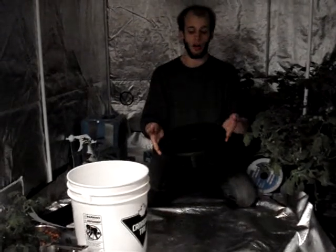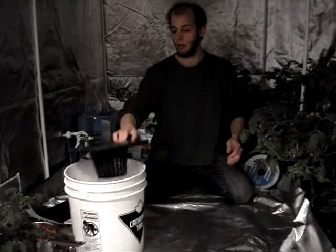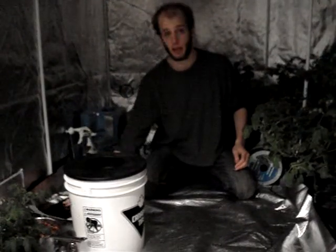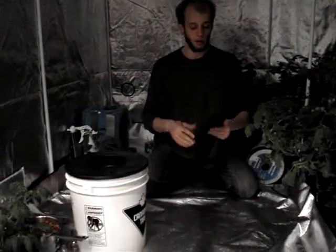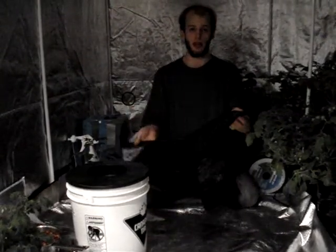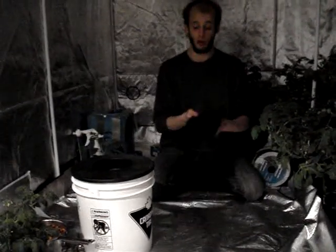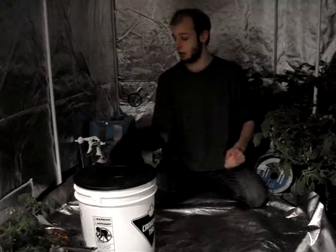The mesh pot lid is about $6, give or take. You can get them online as well if you don't have a local hydroponics store. It fits snugly on top of the bucket. Next is this contractor garbage bag — a very thick garbage bag. I bought a box of 30 of them for about $7. Don't go for the cheap ones; this is very important later on.